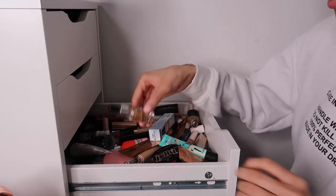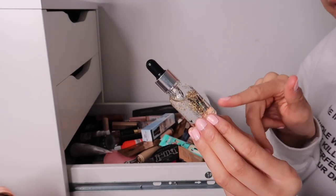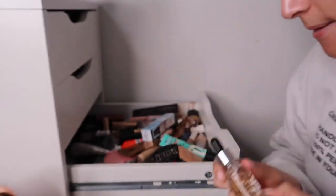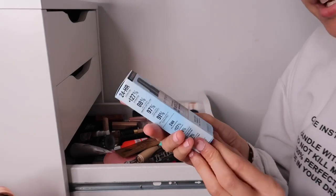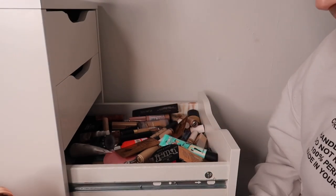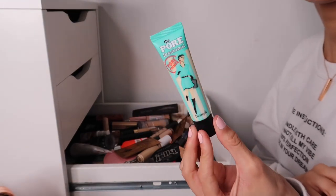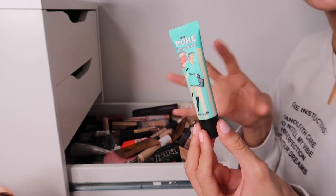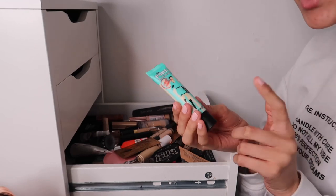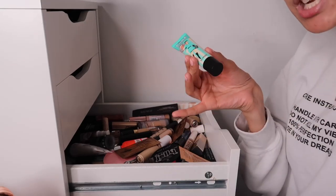We also have the MUA Priming Oil with gold flakes - I'm keeping this because it's really satisfying to look at. Then the Smashbox Photo Finish Primer and Moisturizer in one - keeping the sample size. And the Benefit Porefessional - I need to use this more. It was a big thing back in the day, but I don't feel it blurs my pores as much as the MUA one, so maybe save your money.